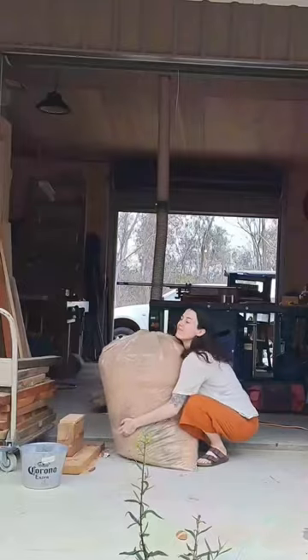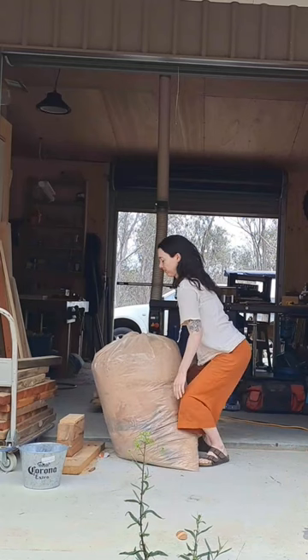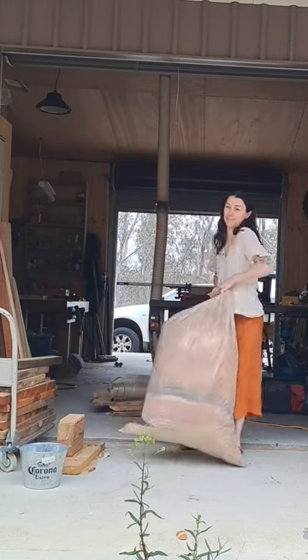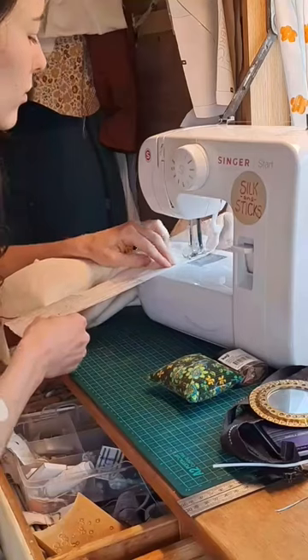I've been wanting to make a retro style beanbag for a while now and I spiked this big old bag of sawdust down at the workshop. It is the perfect eco-friendly filling for a beanbag and I went and stole it, but I totally underestimated how heavy this is. Like I really actually struggled with this.